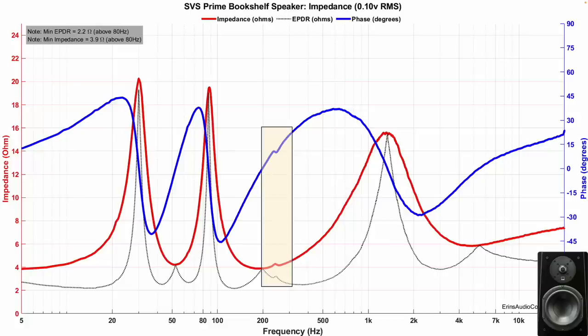Starting things off is the impedance for the Prime. We can see that the overall impedance stays above about 4 ohms. The EPDR does dip below that, and there are some areas where you may have a little bit more trouble if you're listening at higher output volumes, or maybe an 8-ohm amplifier just won't be capable of driving this speaker like you need. Another thing worth pointing out is that this speaker does have a resonance around 250 Hz, highlighted in the box you see right here.